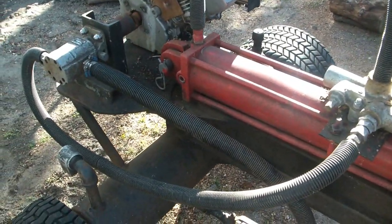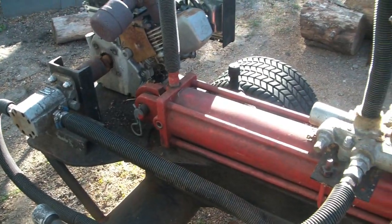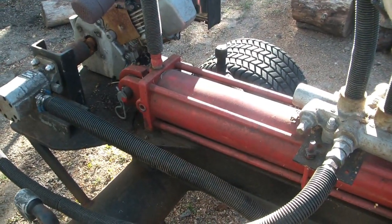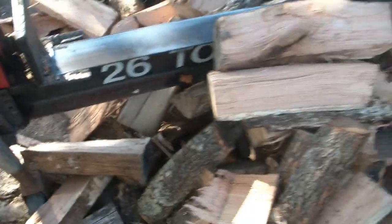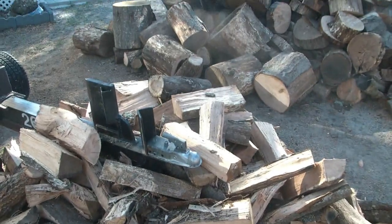Most of the steel I torch cut and then MIG welded together. It's half inch and five eighths plate steel. Works real good, nice and efficient, gets the job done.